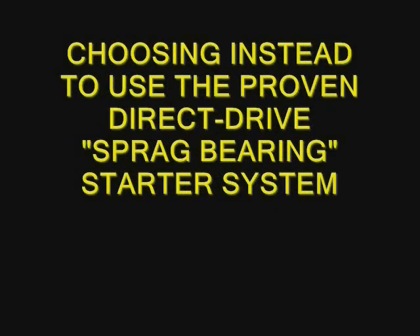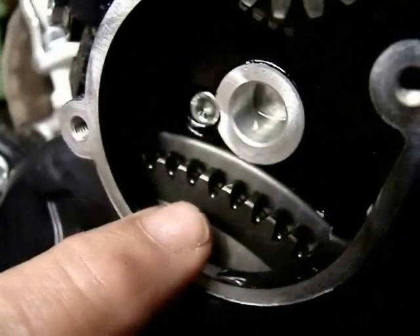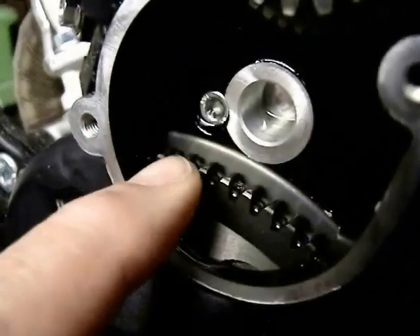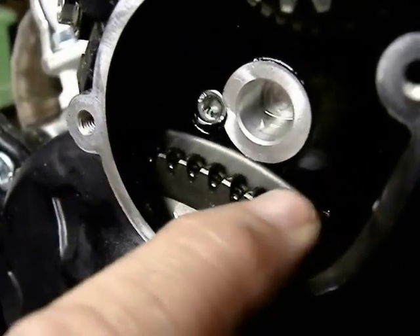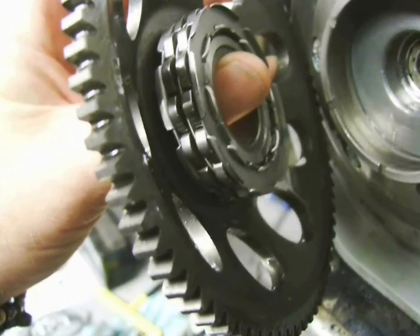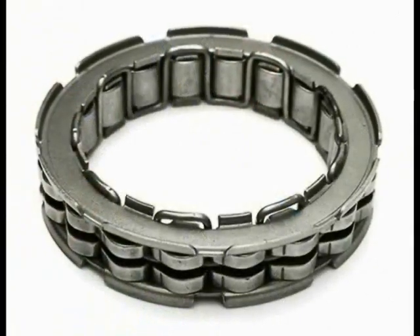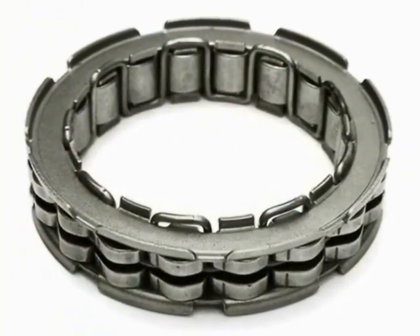A sprag bearing is really common — many mechanical devices use them. In fact, giant versions are on roller coasters to keep them from rolling backwards. You can see here I demonstrate it only goes one way: it freewheels clockwise and it catches counterclockwise. That's the actual bearing used in this system.